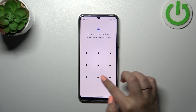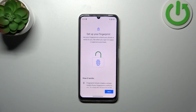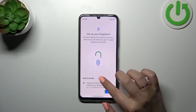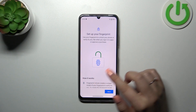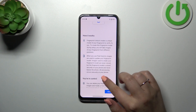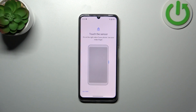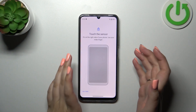Let me enter the pattern. Let's tap on 'Fingerprint' here. Right now we've got some information about the fingerprint — you can unlock your device with it, approve purchases, etc. Simply tap on 'I Agree'.